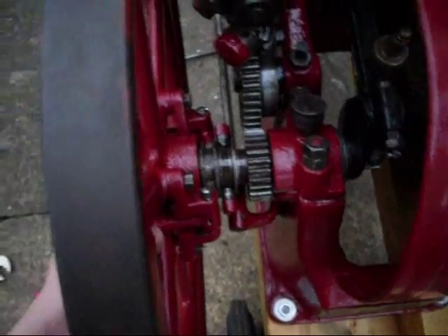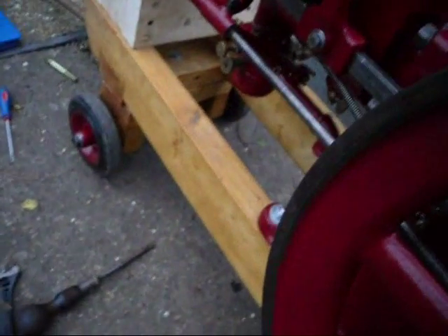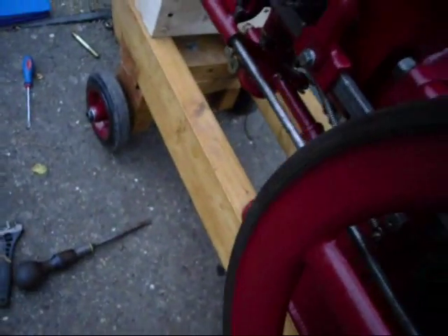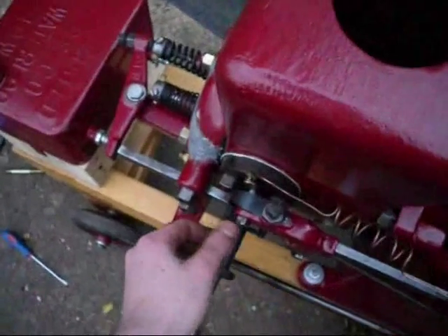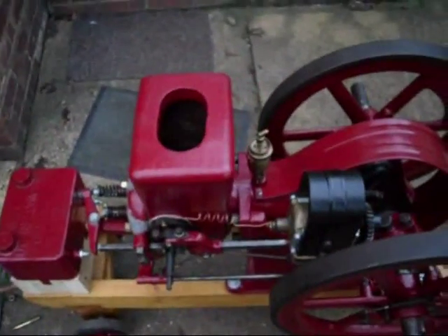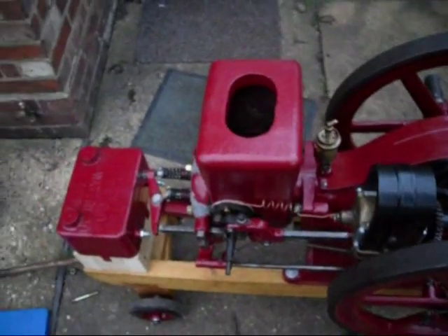You can see the governor works, I think. It seems to be closing it down quite well. As long as the igniter works, we're okay. I have tested that out of the engine and it was alright, so fingers crossed.